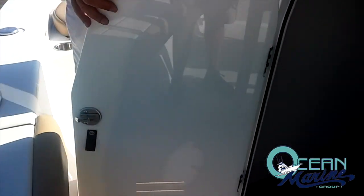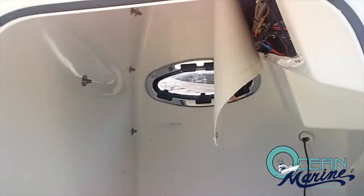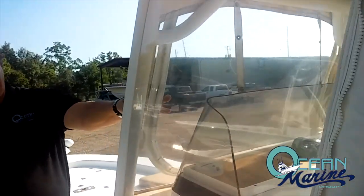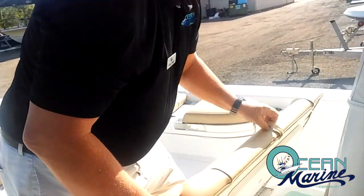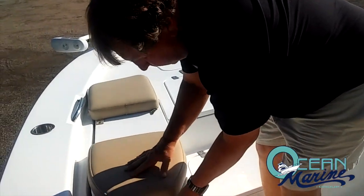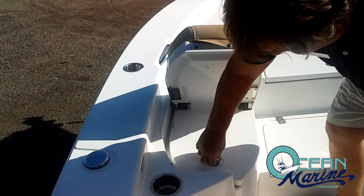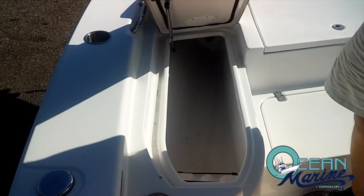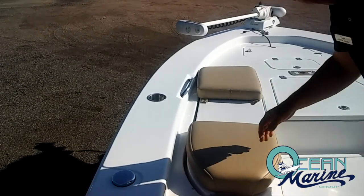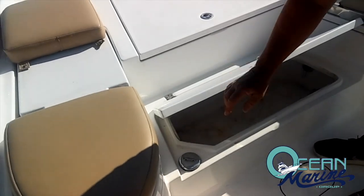You've got a very large center console with a porta potty, trolling motor batteries, and charger. You've got your Isinglass enclosure for those rainy days, a large cooler under your console seats, and backrest seating with rod holders underneath.